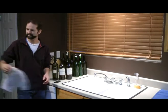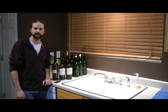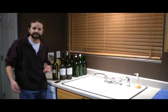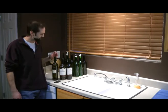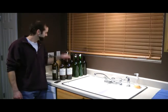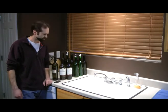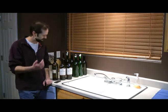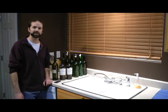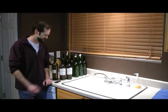Hey everybody, it is bottling time and this is one of my favorite times of the year. What I'm doing here is filling up the sink with some hot water because I've got to get these labels off. You don't necessarily have to take the labels off, but you definitely have to clean the inside of the bottles. I like my bottles clean — it's just kind of my style. Stick around, I'll show you how to do it.